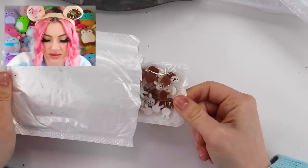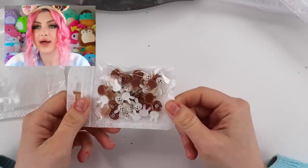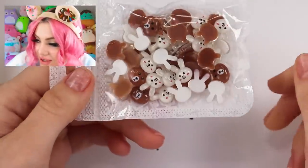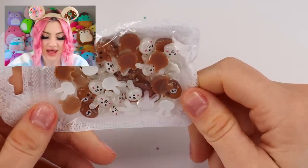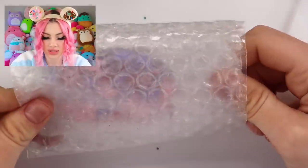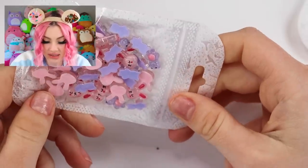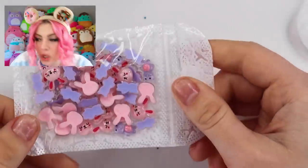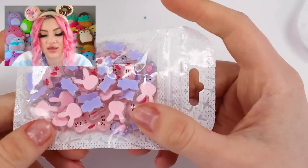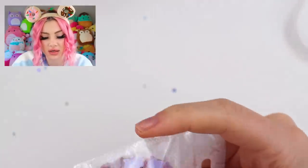I knew I bought a bunch of little cute charms. These are little bunnies and bears — how cute, I love them. Let's see what else we got. Pink bunnies and purple bears, these are so cute. They look so nice, I love them. They look like glass.